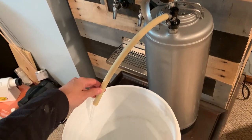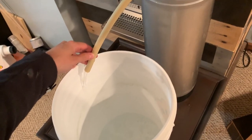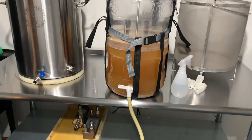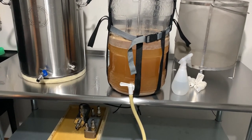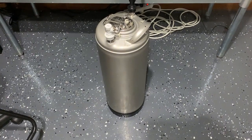After two weeks we start racking the beer over to the keg. We first fill up the keg with StarSan and push the sanitizer out with CO2 to fully purge the keg of oxygen. Lastly we move the beer from the fermenter into the purged keg using a low-oxygen transfer method.